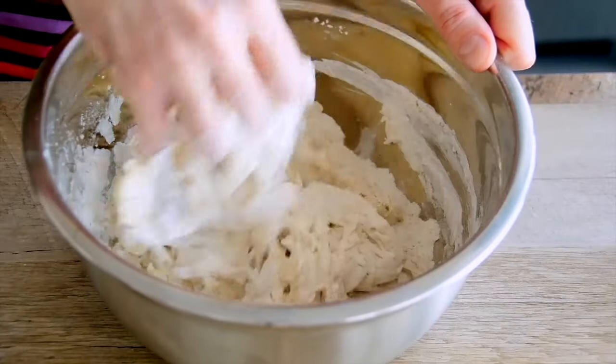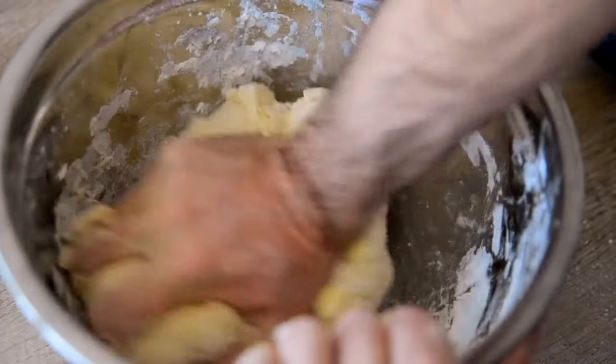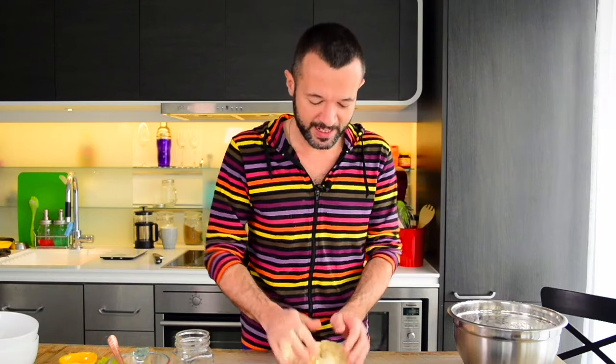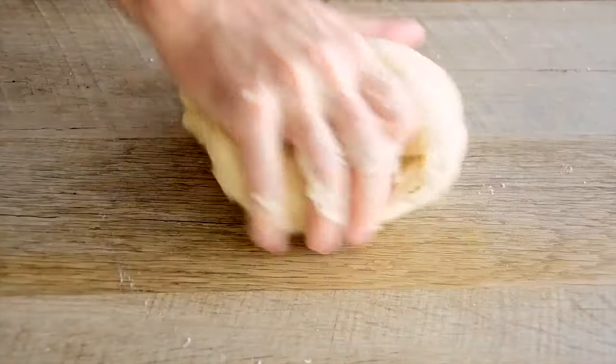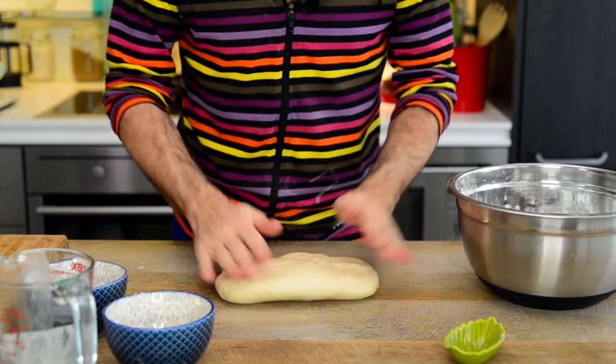Once the flour is moist, add soft butter. Once the butter is fully integrated, the dough stops sticking to the mixing bowl. Transfer the dough to the table — you don't need to powder it with flour. Start kneading the dough, kicking it a little. Knead the dough gently but thoroughly until smooth. Once kneaded, shape the dough into a rectangle.